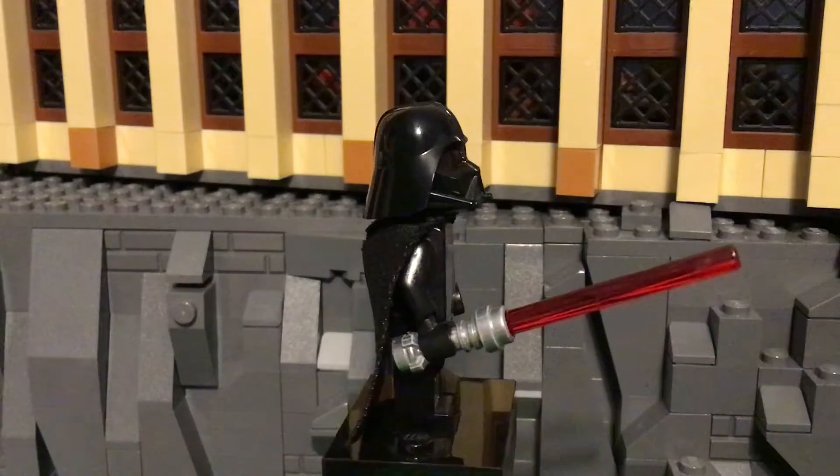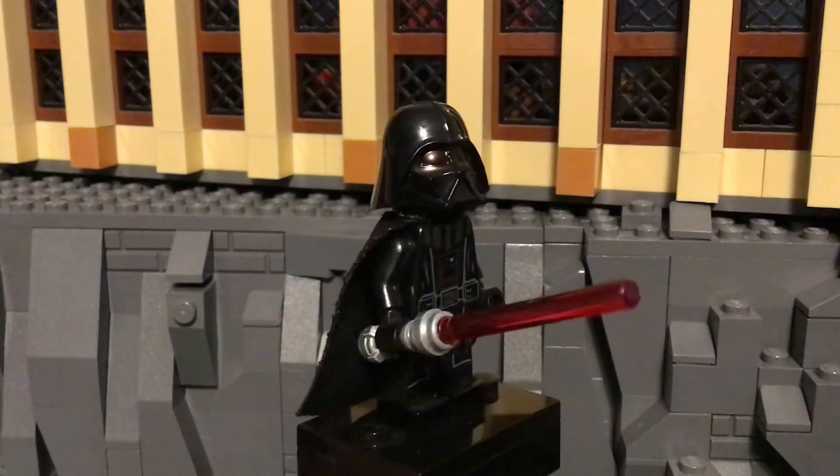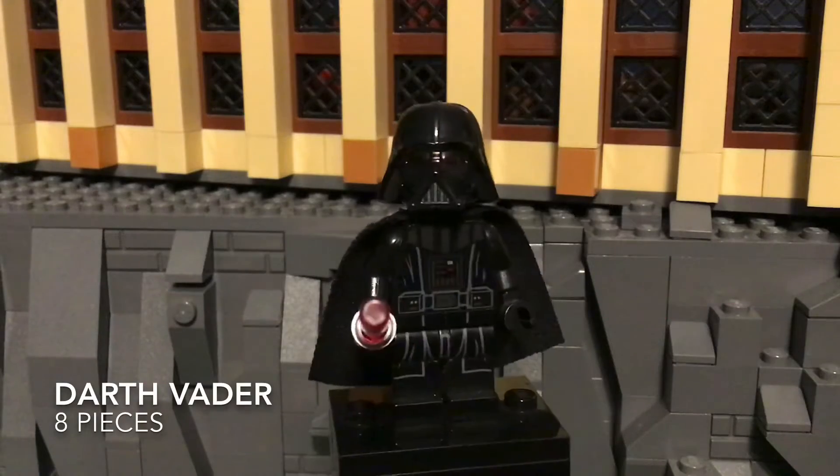Hello everybody, this is me, Ryan from Red Studios, and I am back from that video. I have today's Minifig Monday, episode 71, and today is also May the 4th.